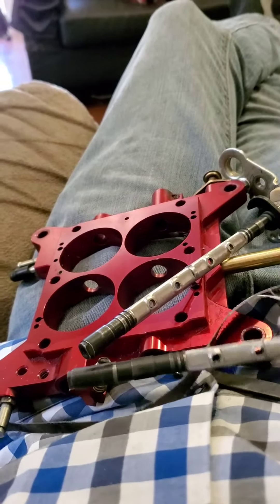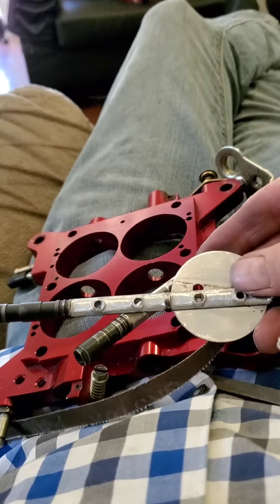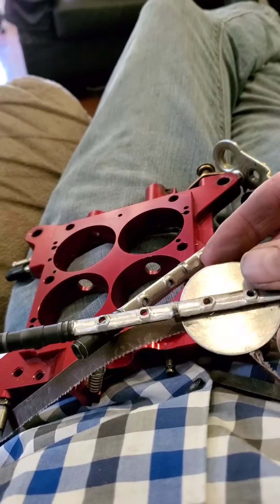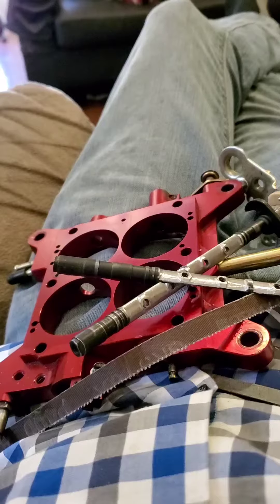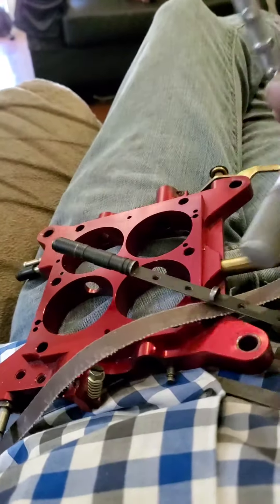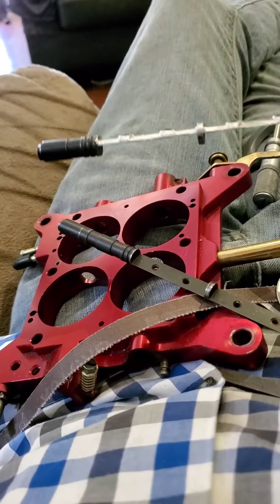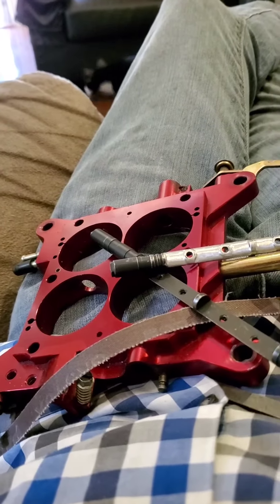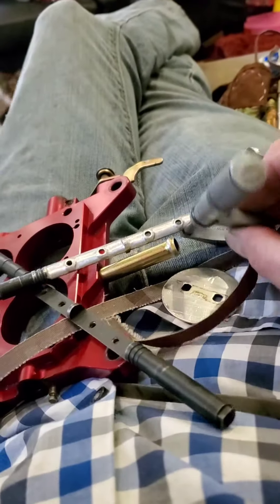I'm streamlining my butterfly shafts. The previous work looked like it was eyeballed and came out rough — being a machinist, I'm picky. So what I decided to do, to keep the strength of the shaft, is only take off 25 to 30 thousandths. It was at 106 thou and I'm taking it down to 75.